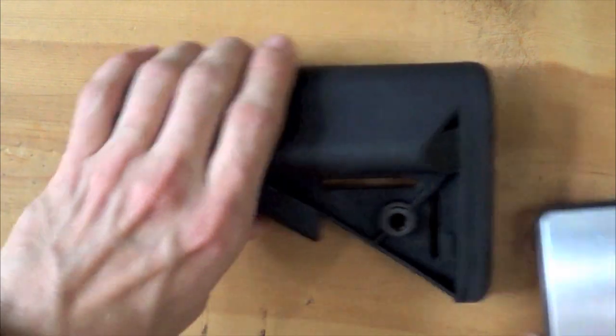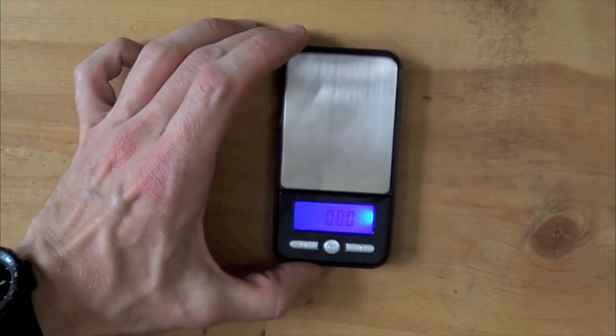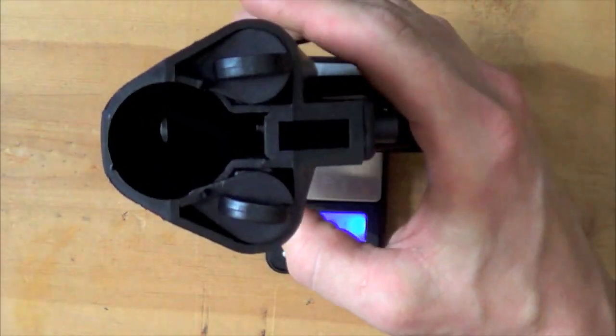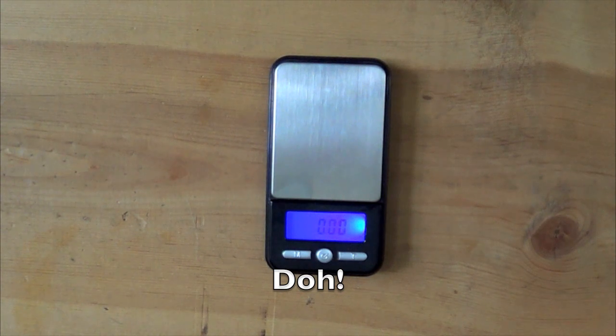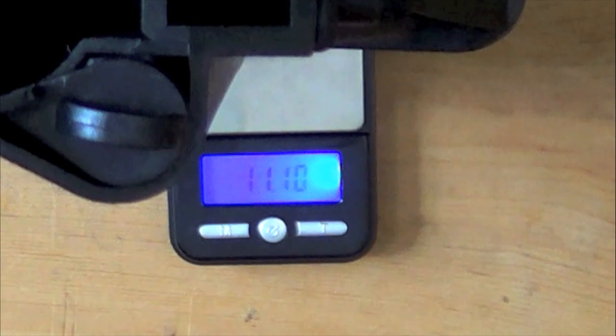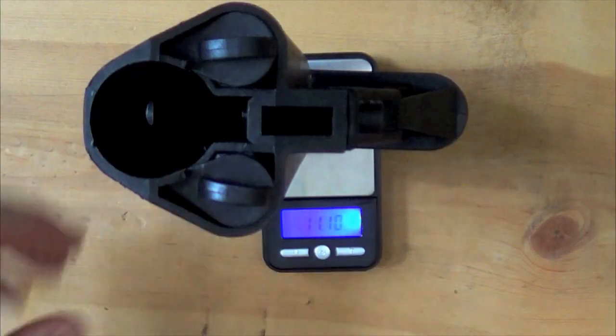While we're talking about weight, let's bust out the scale. This is definitely not an overly heavy stock, but it's not a lightweight one either — somewhere in the middle. Oh, the batteries are in there — let me pull those out first. There we go, coming in at 11.1 ounces. Like I said, not exactly heavy, not exactly light — somewhere in the middle.